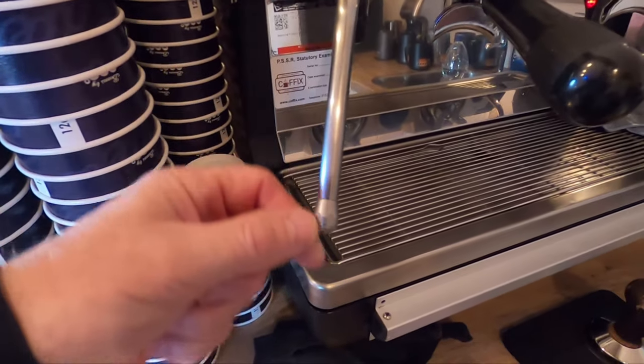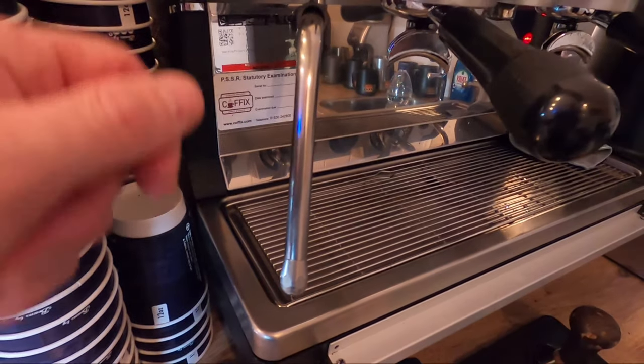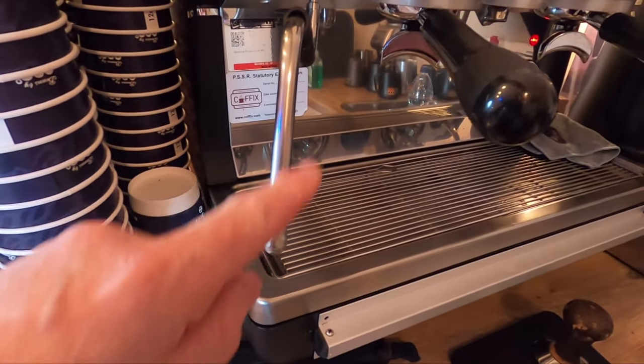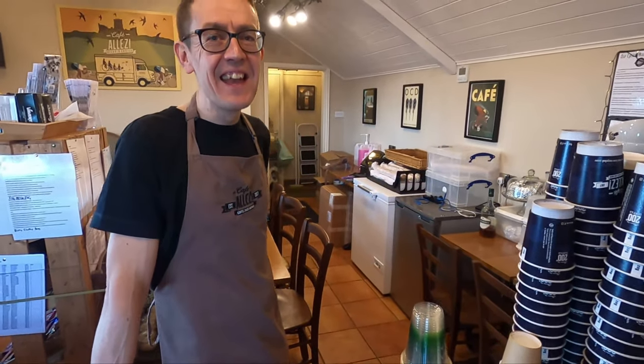One of my pet hates — something to watch for when you can see the coffee machine from a distance — is dirty steam wands. Have a look: Mark's are absolutely immaculate, and this machine is about 18 months old. If you go somewhere and see milk all congealed around the steam wands, I'd suggest you have a black Americano. We are quite geeky — and one of my pet hates is going in and seeing a dirty machine or getting inconsistent coffee on different visits.